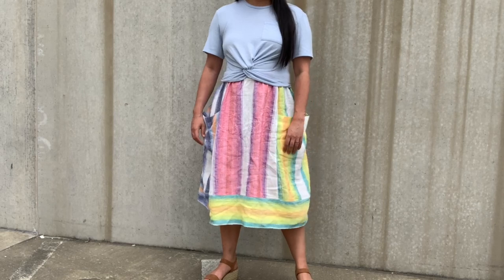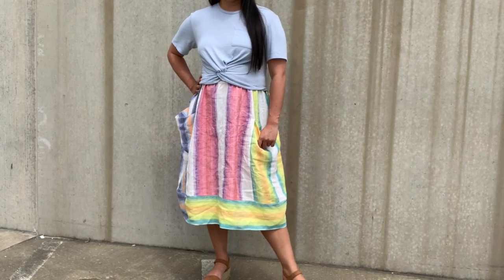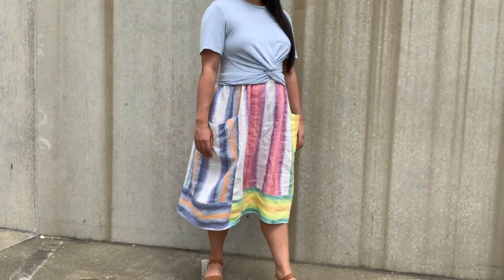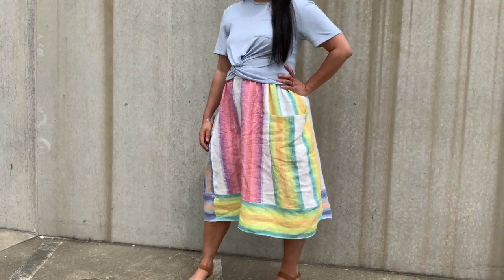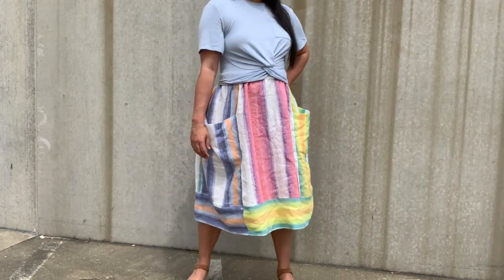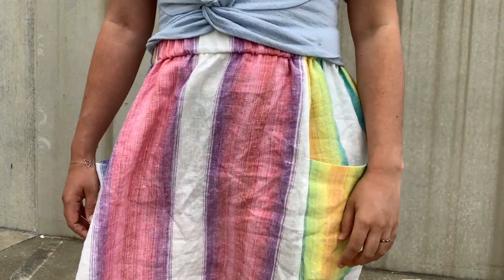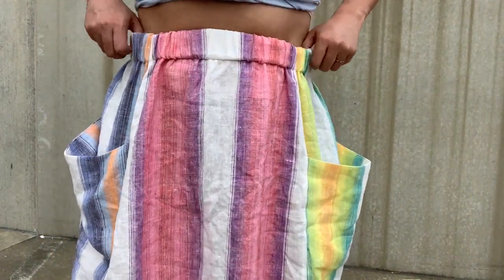Fitting this pattern is super simple. The waist is really the only fitted part of the skirt, and because it's finished with elastic you can adjust it as much or as little as you need. The hip has double digits of wearing ease — it's just a very voluminous skirt, so fitting is about as easy as it gets. You just make sure the elastic fits your waist, pick a size close to your measurements on the chart, and you're good to go.